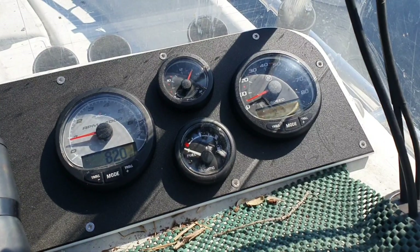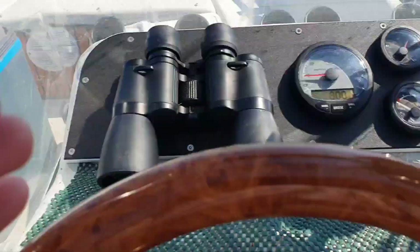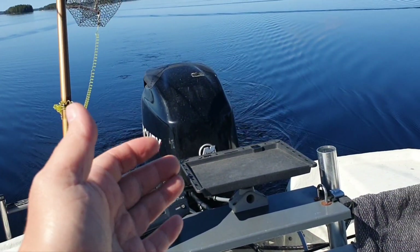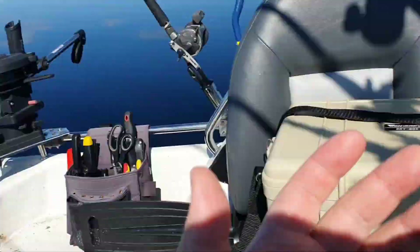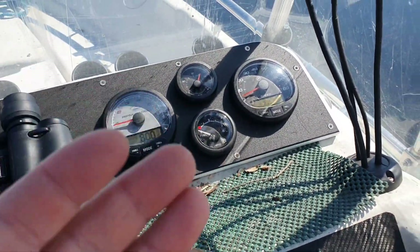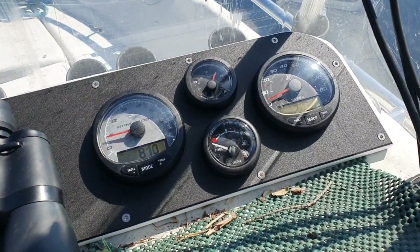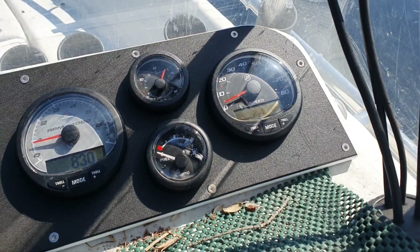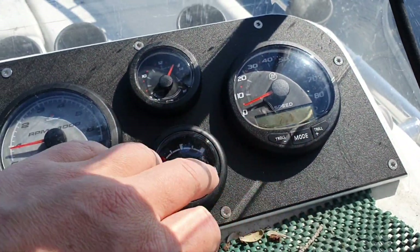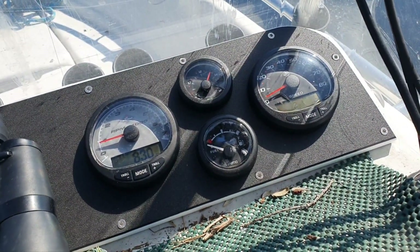We will check how precisely the Smartcraft system calculates fuel. After this fishing day, I will compare how much fuel I still have in the tank to verify. We'll also discuss what you can see on these gauges and whether it is convenient or not.